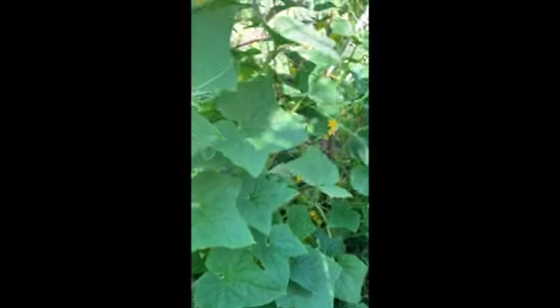Here you can see what is mostly my cucumbers, but you can see a little cucumber growing there and a little bee. You can also see that I have a muskmelon growing right here.